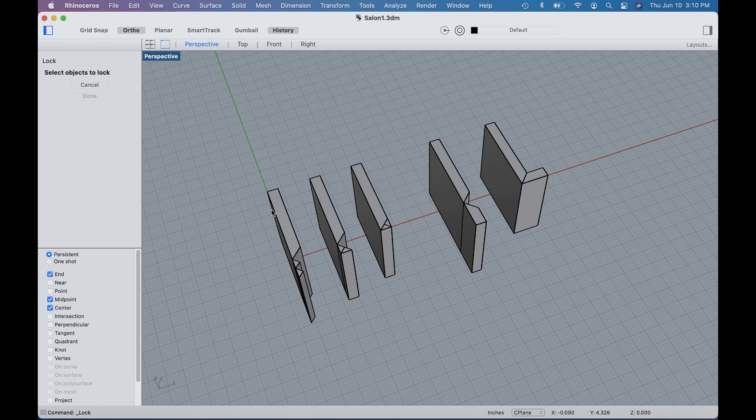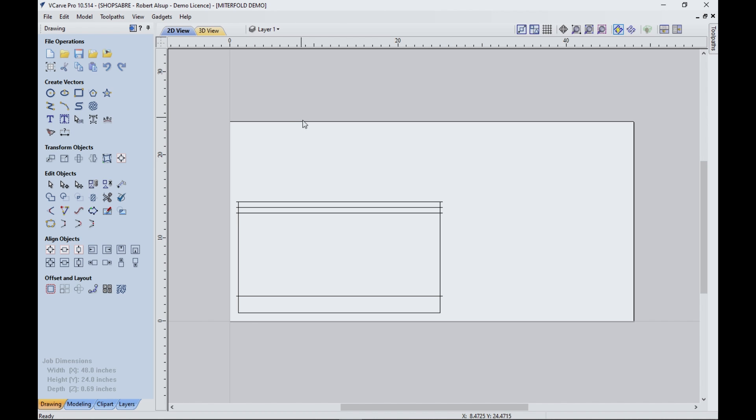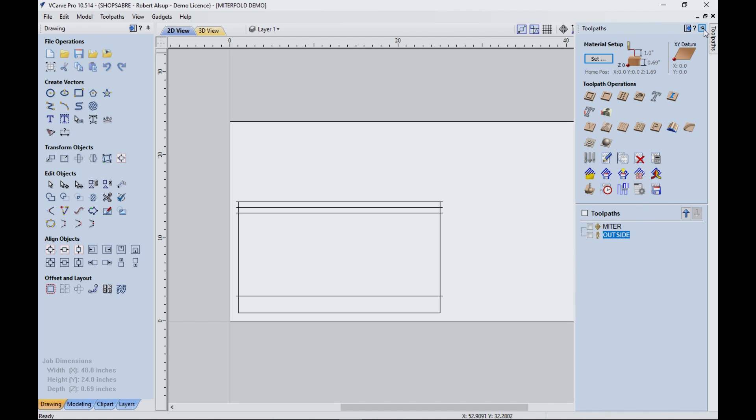If we look at that in 3D, that's what these parts look like. This is our setup in VCarve Pro. The material is 48 by 24, three-quarter inch Baltic birch — but if you measure it, it's 0.69. I've got some geometry here: these straight lines are for the miter fold cuts for the V bit, and this is to cut the outside out. Let's look at our tool paths.